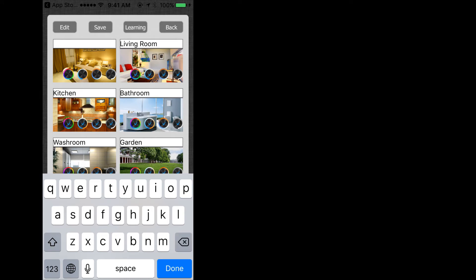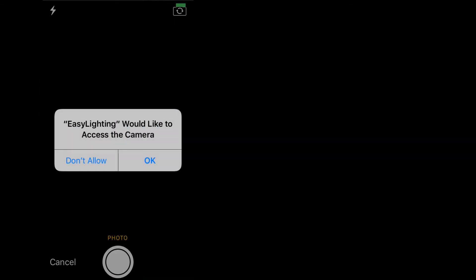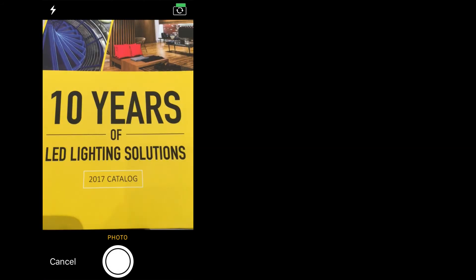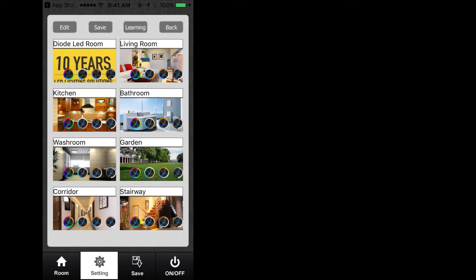Please note you are limited to 20 characters, including numbers and symbols. Once changed, select Done on your mobile device keyboard, taking you back to the edit screen. If so desired, select another room to change the name. If your setup does not require all eight zones, there is no need to make changes to unused zones. To change the picture of the room, press the picture of the room you wish to change and your mobile device's camera will activate. Capture a picture of the new zone and select Use Photo. The image of the room will be replaced with the new captured image. Repeat this process for all necessary zones.